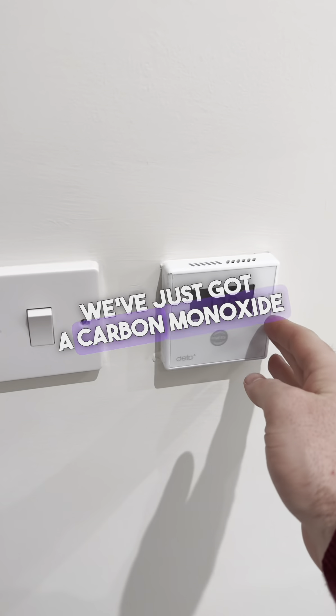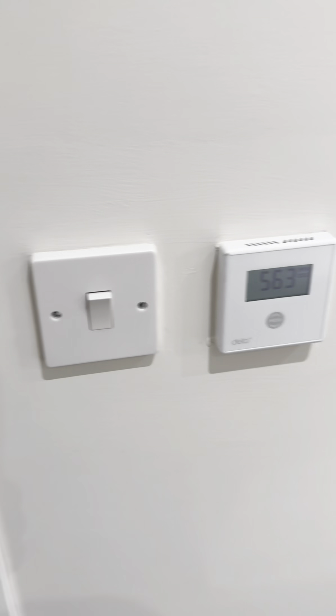In the master bedroom, we've also got a carbon monoxide reader just here, and the light.